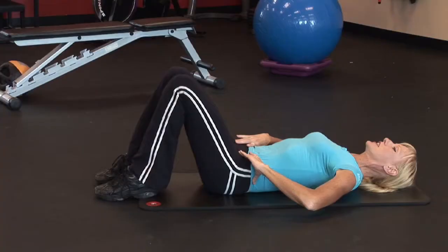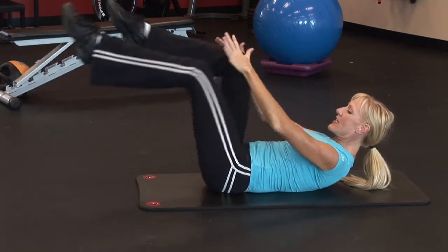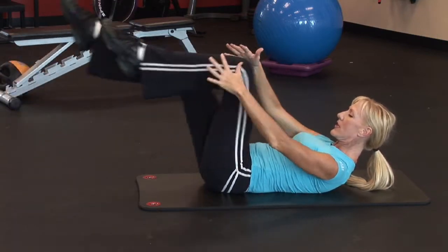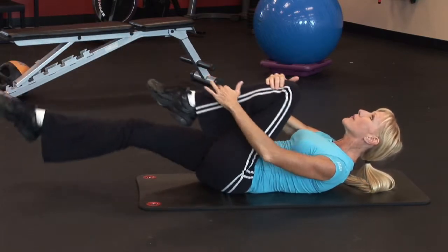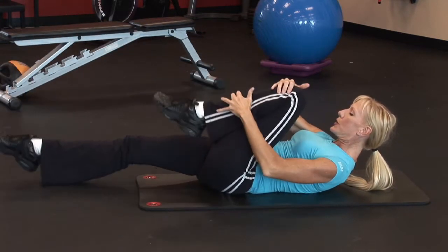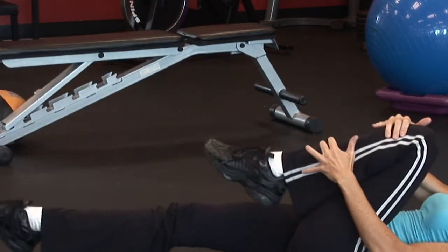When performing this single leg stretch, lift your head and shoulders up and bring one knee in towards your chest while the other leg is extended out. Simply switch legs, alternating, pulling that knee in as close to the chest as possible while extending the other leg as long and lean as possible. Keep your shoulder blades up off the floor and look forward — avoid looking up towards the ceiling. Your breath is inhale, inhale for two, then exhale for two. You can perform about 20 reps of those single leg stretches.